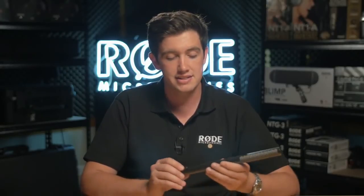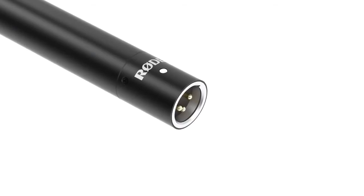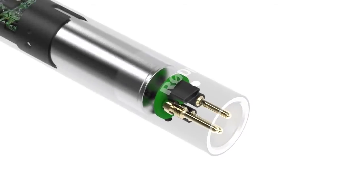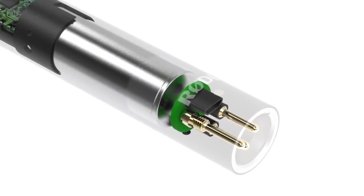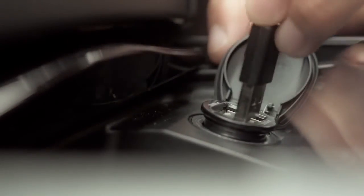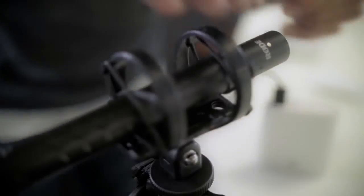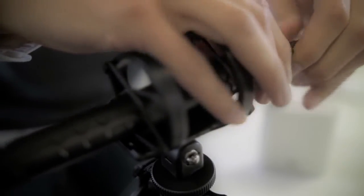The really cool feature of the NTG4 Plus, and what makes it so special, is that it is the first shotgun microphone in the world to have an inbuilt rechargeable lithium battery. The battery will last for 150 hours, which will far exceed any film shoot that you'll be on, and you can also charge it in two hours from any USB power source — everything from a portable battery power bank to a standard wall plug that you would use to charge your mobile phone.